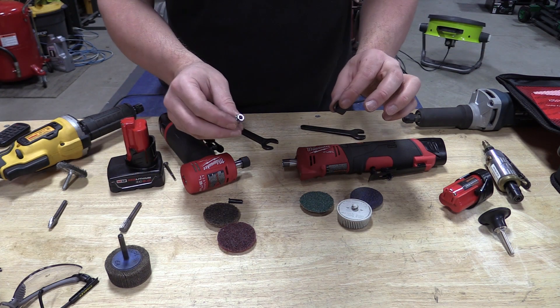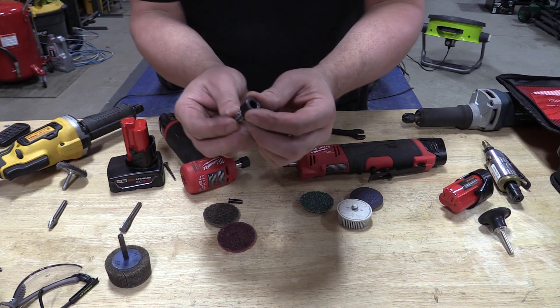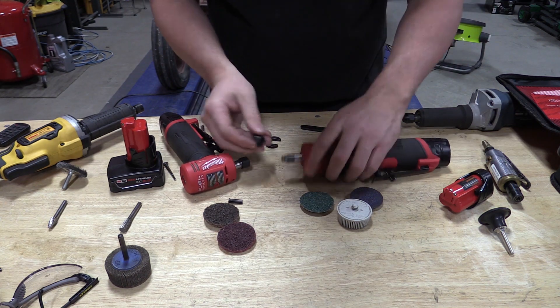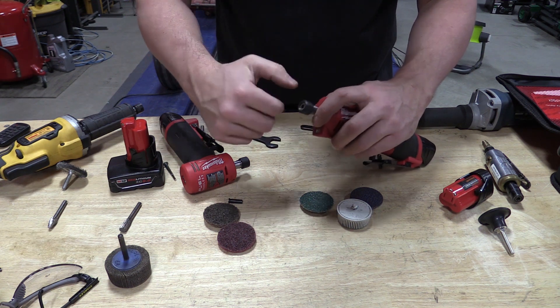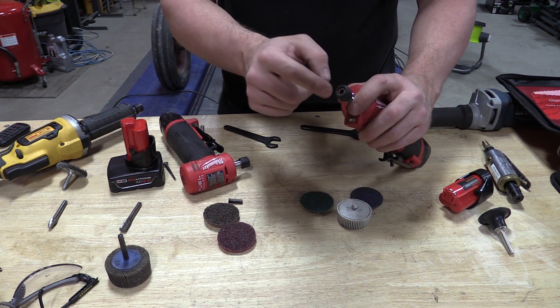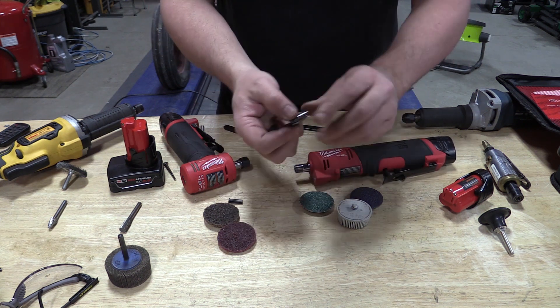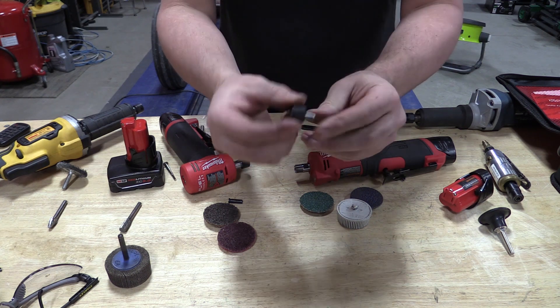Before you use your die grinder, make sure that the collet is seated into the nut. When I got my die grinder, everything was kind of just screwed in and it looked fairly normal. If you have two separate pieces, it is incorrect — this needs to slide and snap in.